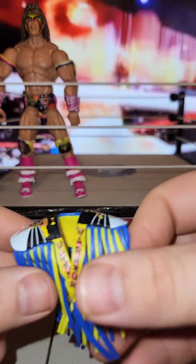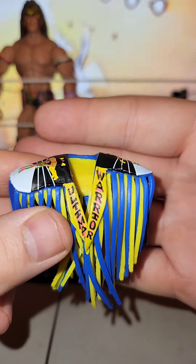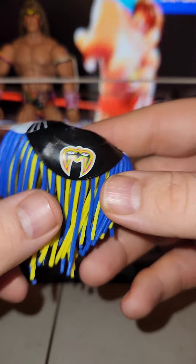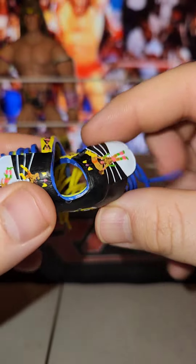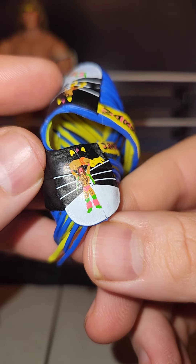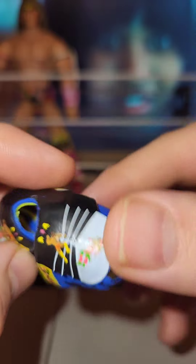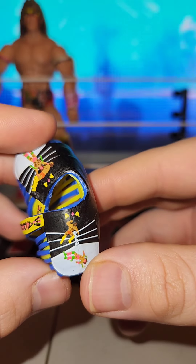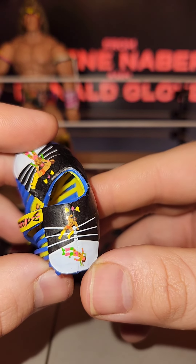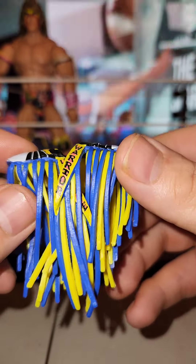Then he came with this - it's like a little banner. It says Ultimate Warrior on it, you've got all the tassels on here. The emblem's on the back of it. You've got the Warrior press slamming Macho Man on one side, and the Macho Man jumping off the ropes onto the Warrior on the other side. So yeah, they've got all that covered right there - some pretty good stuff, not too bad.